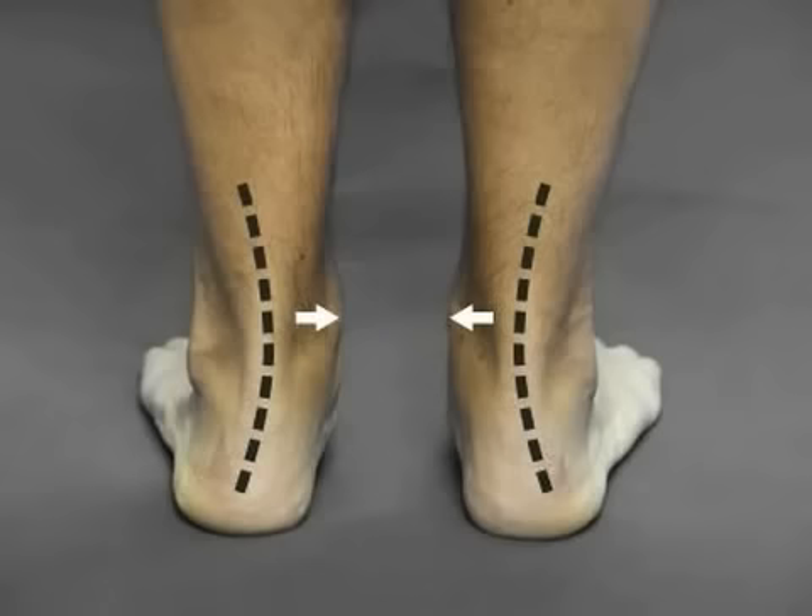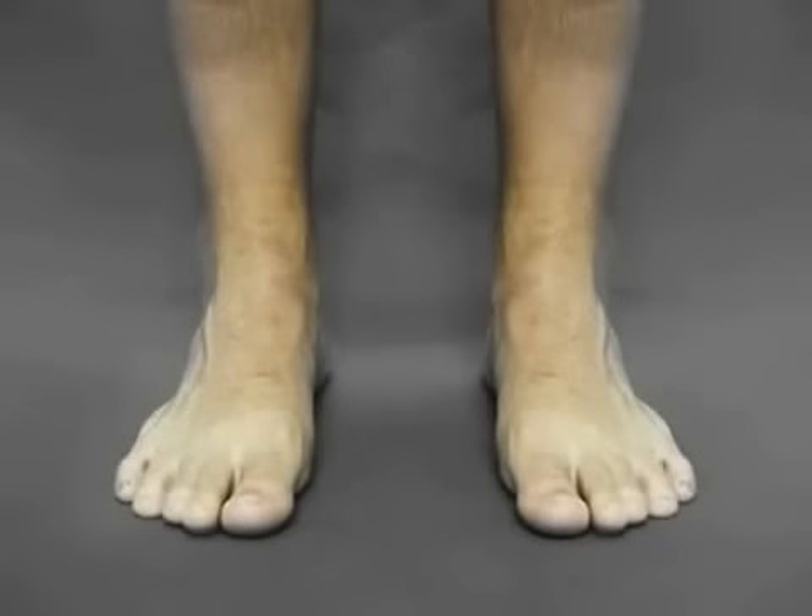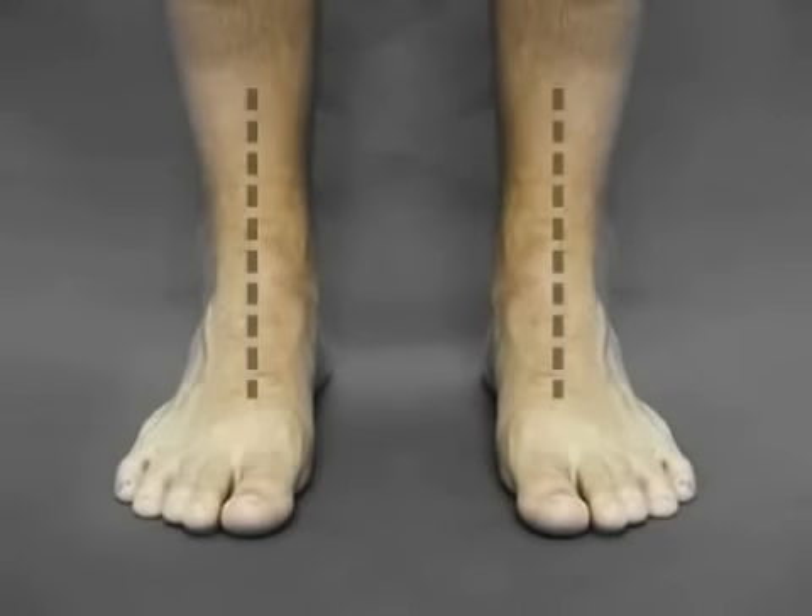This will cause a complex imbalance of forces on the foot when standing and when walking, which will trigger a series of complications throughout the entire body. Another way to check is to take a look at the front of the foot. In a normal foot, the ankle area will be perfectly in line with the core of the foot and also with the leg.